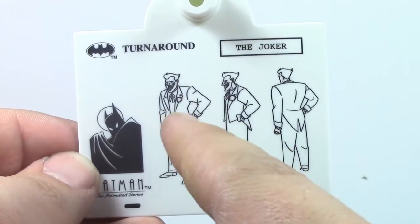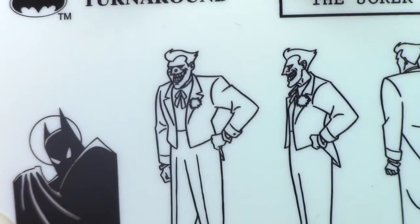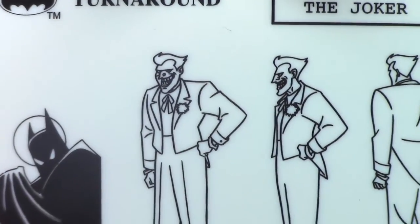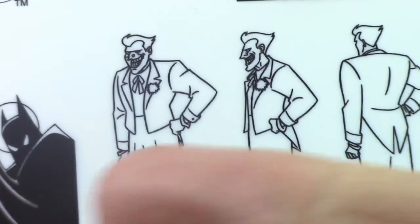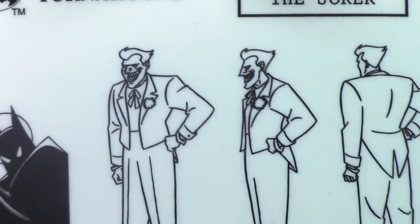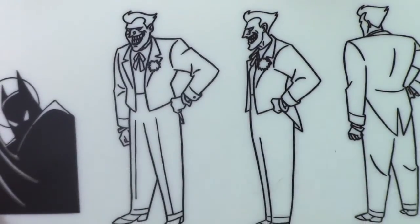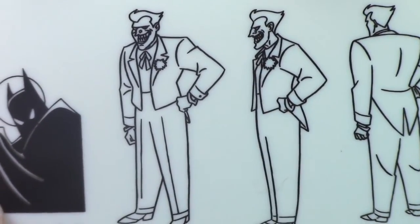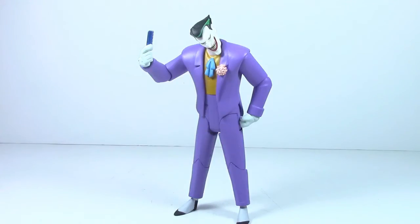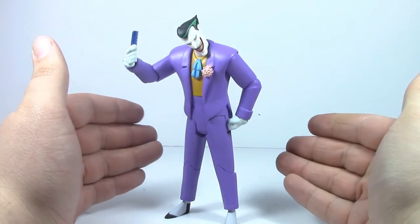He also comes with your standard base for this line where you see the nice Bruce Timm turnaround. Again, you can see what I mean with the design of Joker here — he has a much more rounded face than what we actually see on the figure. His face changed so much even in the first three seasons, which is pretty wild. Because they were done by different studios — a lot of the time a different animation studio would take over for an episode and draw Joker a little differently. So I think that's part of why the head sculpt turned out like it did. I think sculptor Irene Mattar — my favorite sculptor for this series — was trying to kind of hit a happy medium for every Joker design.